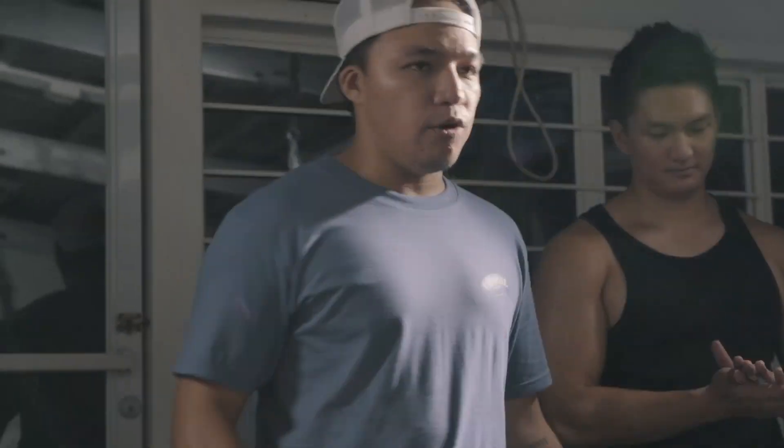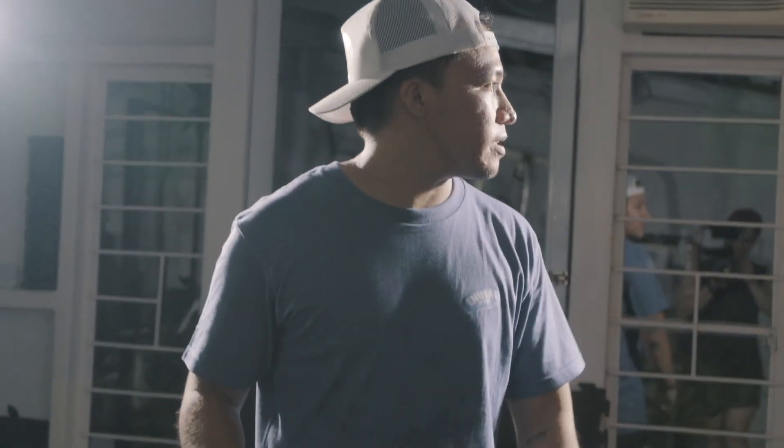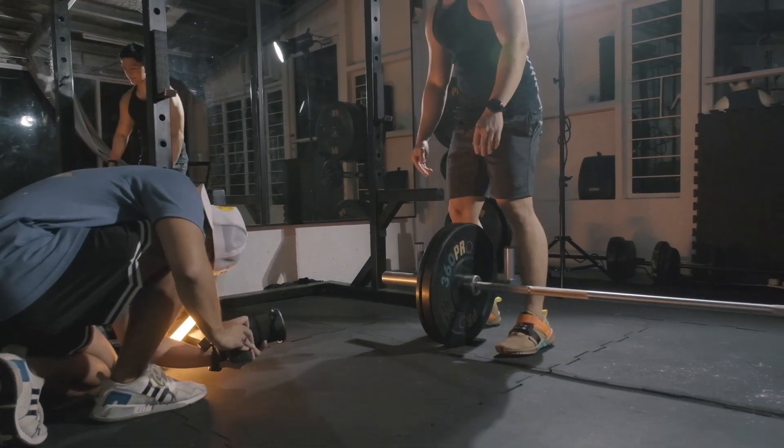I used 4K60 for the slow-mo shots and 4K24 for the real-time shots, in C-Log 3. I found it weird that there's no C-Log 2 in this camera, being that it is considered in the cinema line — but maybe in a future firmware update. C-Log 3 is great. I've honestly never worked with C-Log 3 before. I almost exclusively used the Canon M50 for my previous projects, and all I had there was an emulation called CineStyle — just an emulation of a flat profile, but it does the job for dynamic range, especially when pulling out from the shadows.